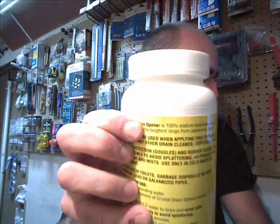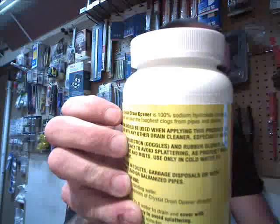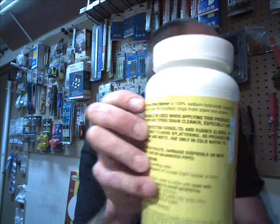If you look at the label — it may be hard to see on screen — it says 100% sodium hydroxide. That's what you want to use as your catalyst. You can get it at Lowe's; I checked Home Depot here in Raleigh and they don't carry it, but Lowe's has it for about six dollars.